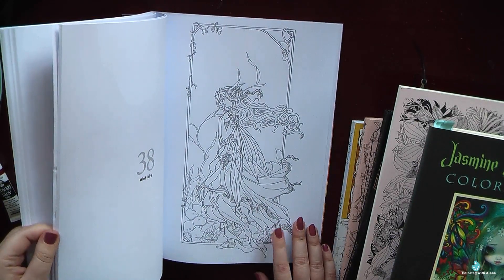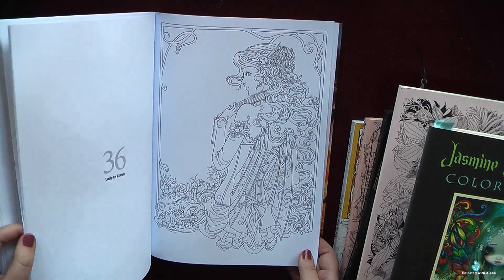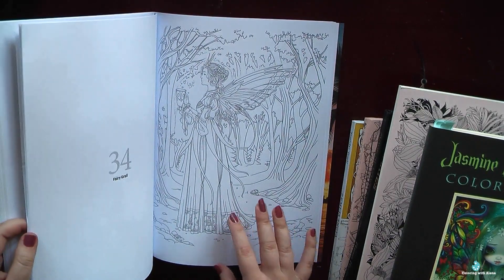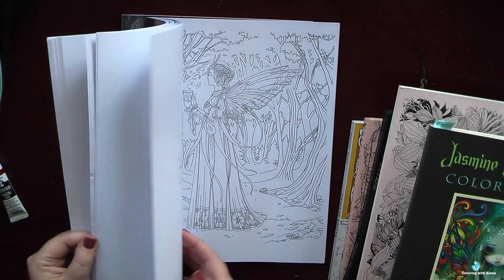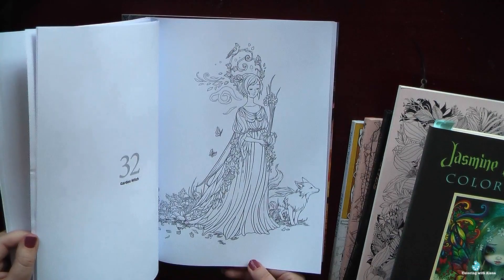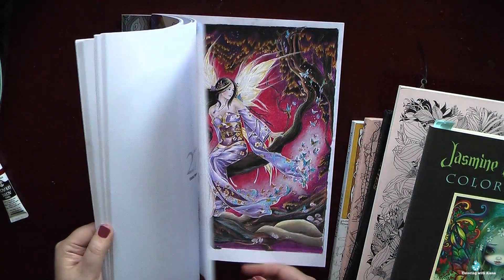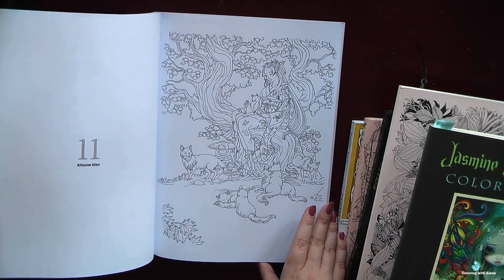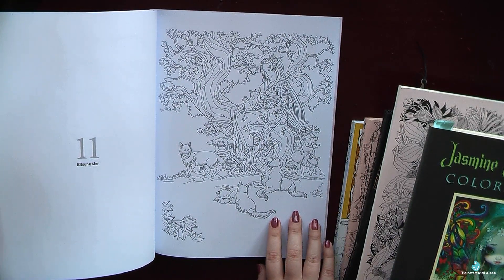I love that there are projects of different difficulty — some are more detailed, some are simpler and easier to finish. I love this mix of medieval style, fairy tales, beautiful botanical details, and Asian style pictures. I also like that faces are not very big, so it's easy to color even for beginners.